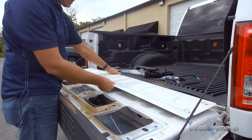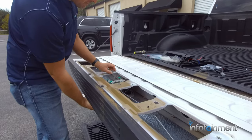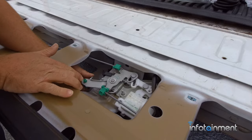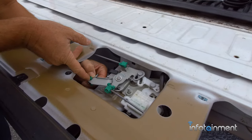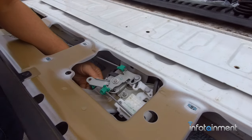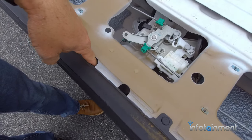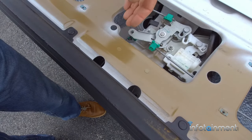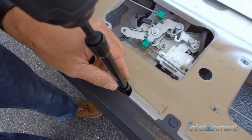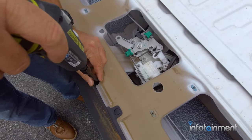Remove that upper plate and you get access to the actual handle screws and mechanisms back here. The first thing we're going to do is this little clip — push both sides in and it just pops right out. You'll notice there are two 10mm nuts down in here. You can either reach in on either side, or put your tool right through this hole to take out those two 10mm nuts.